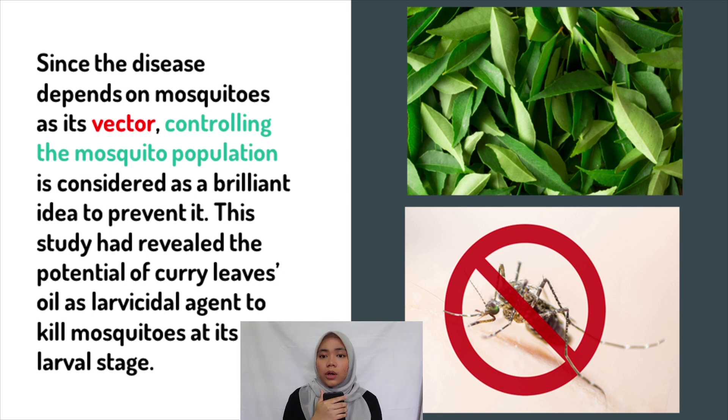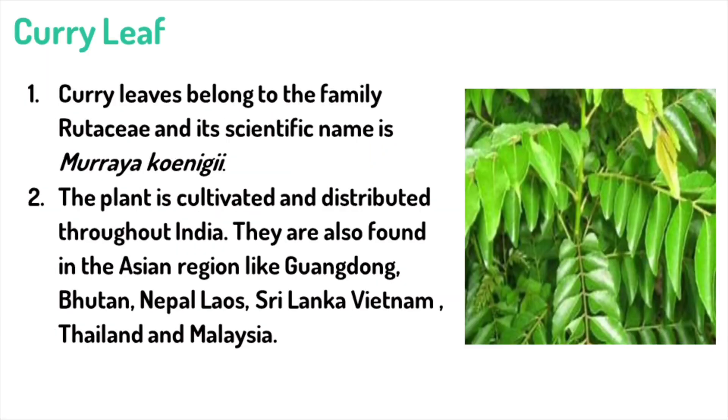On the other hand, organic products such as abate are globally used as a larvicide. Abate provides a lot of advantages in controlling mosquitoes. However, it cannot be relied on alone due to the presence of resistance. Abate resistance cases have been reported in Brazil.